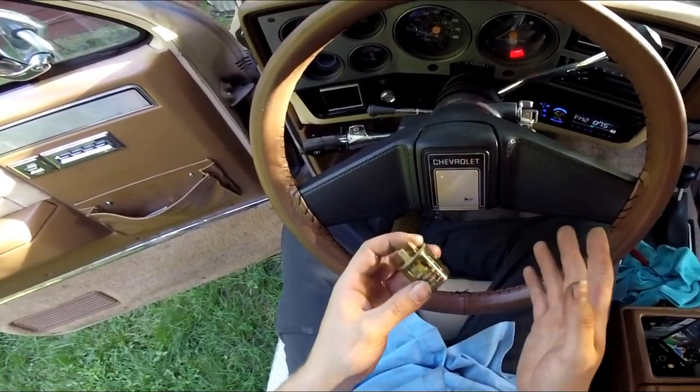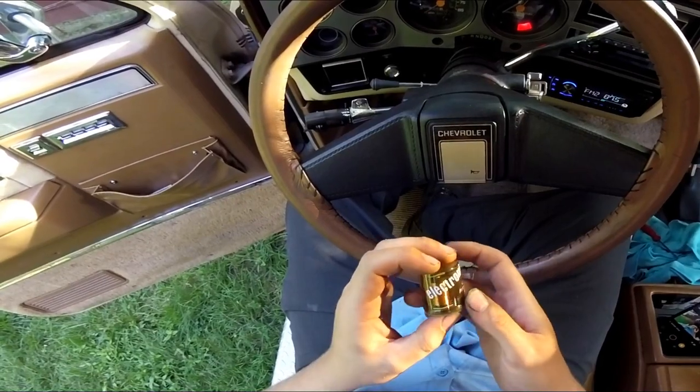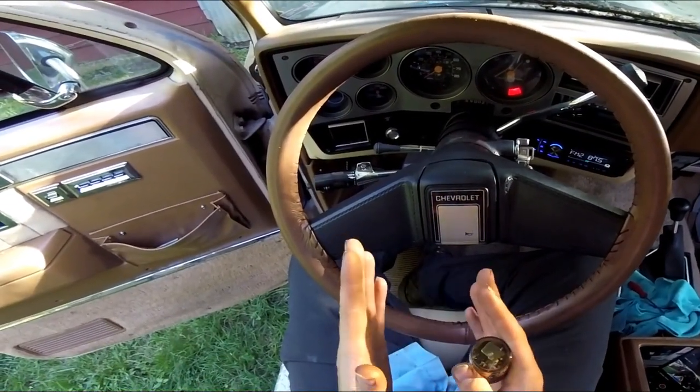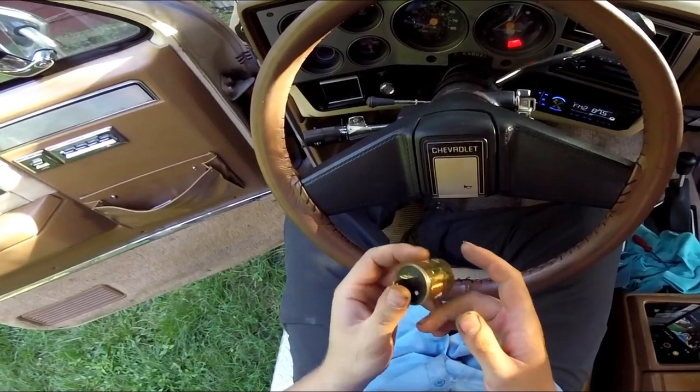I tried that in my Blazer with the cheaper LEDs a few years ago - they're bright and look nice but there's barely any difference between the two elements because of the flasher.